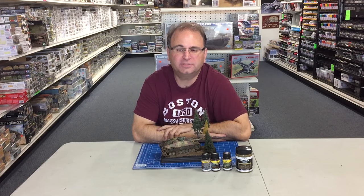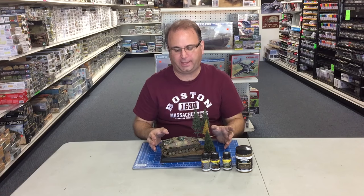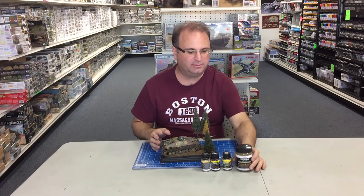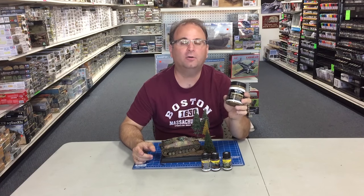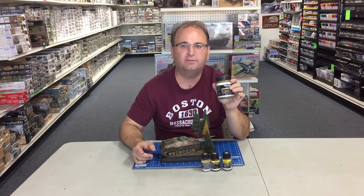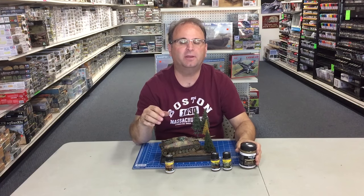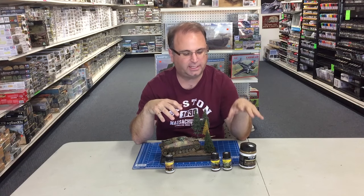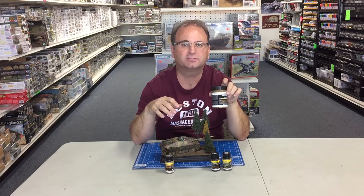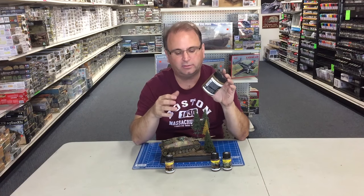Hi everyone, it's Andy from Hobby Headquarters. I started making a diorama a little while ago, and in the process of it, I received all of the new Vallejo diorama effects and weathering effects that have just come out. They have 27 new product items from muds and all kinds of different stuff. So in the process of making the video, I decided to incorporate all the new Vallejo stuff to give you an idea of what to be looking for and how it works.